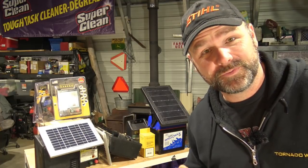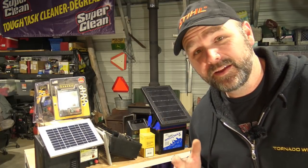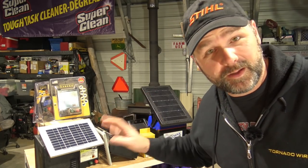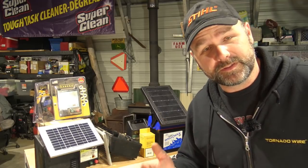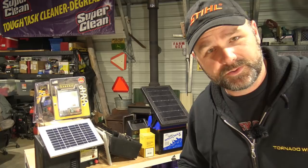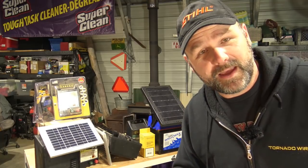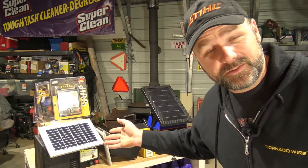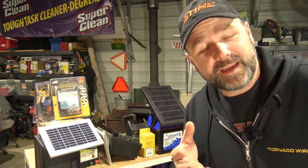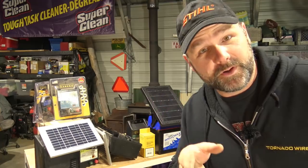Hey there folks, this is Josh, Stony Ridge Farmer. Welcome to the farm today. We're going to be working inside the shop today. I've got a Zareba brand fence controller that has a burnt up circuit board. We're going to talk a whole lot about electric fences, different types of electric fence controllers, the experiences that I've had with electric fence controllers, and we're going to show you how to fix one.